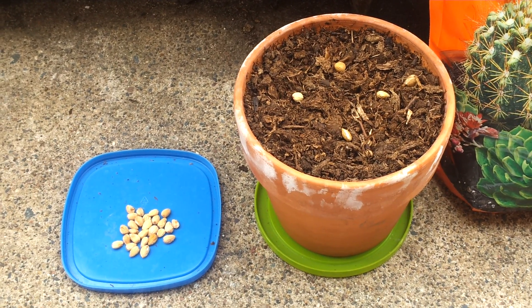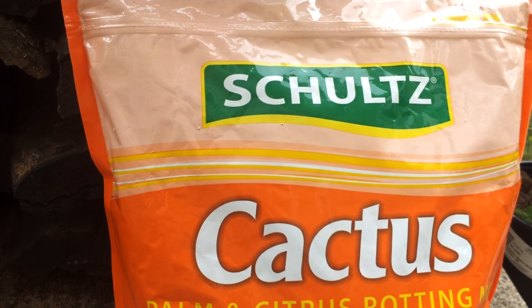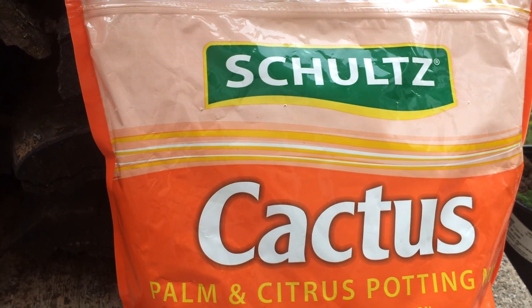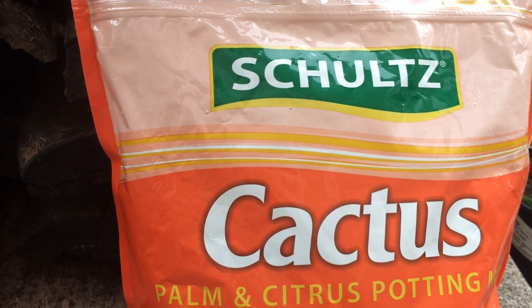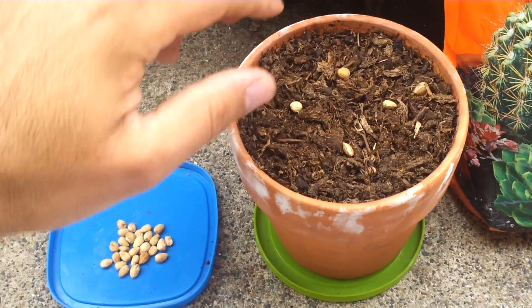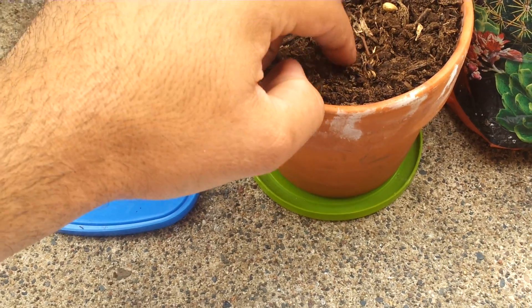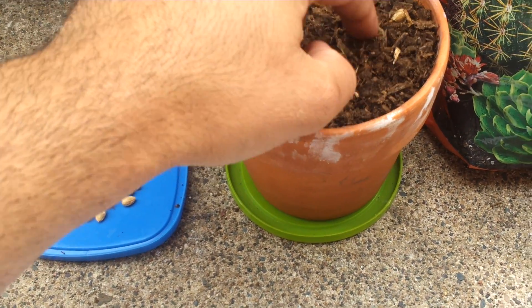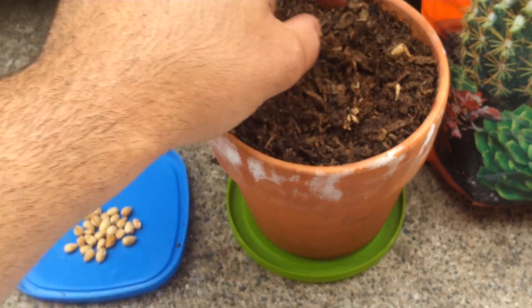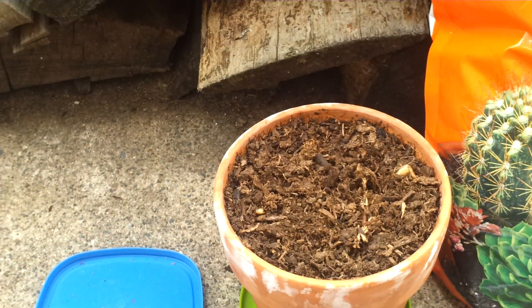I would recommend starting the seed in either peat moss or cactus soil. This cactus soil has worked great for avocados, apple trees, and even palm. Make sure to press the seeds into the soil about a half an inch, or just a little over a centimeter. Make sure the soil is moist — many store-bought soils are extremely dry and don't readily absorb water.